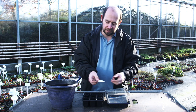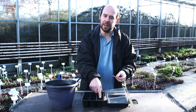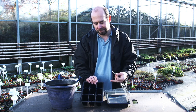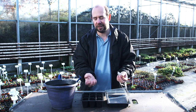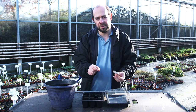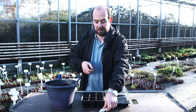Now parsley is something where we sow multiple plants in one individual cell. You can see these cells are quite big — much bigger than what we'd use if we were doing something like a chilli or an individual sowing. So what we do is nice and simple.